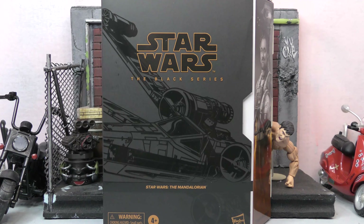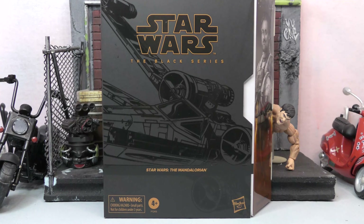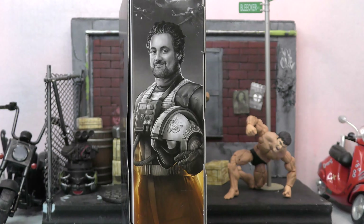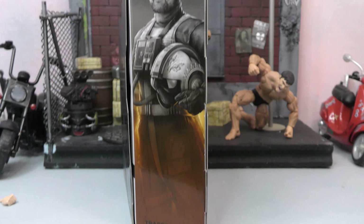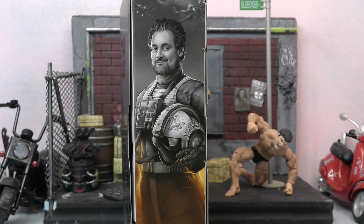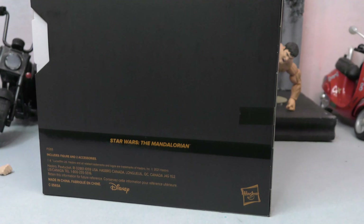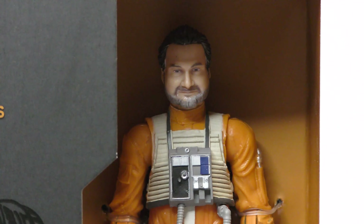By the standards of YouTube reviews it's old, but hey, I just got it. With that being said, let's take a closer look at the box. On the front it's the Black Series Star Wars: The Mandalorian, warning four-plus small parts. There's artwork on the side which is normal for Black Series boxes, but this box is not normal because it's actually plastic-free — I believe Hasbro's first plastic-free box. The back is pretty plain, just Mandalorian branding. Let's get this bad boy open.